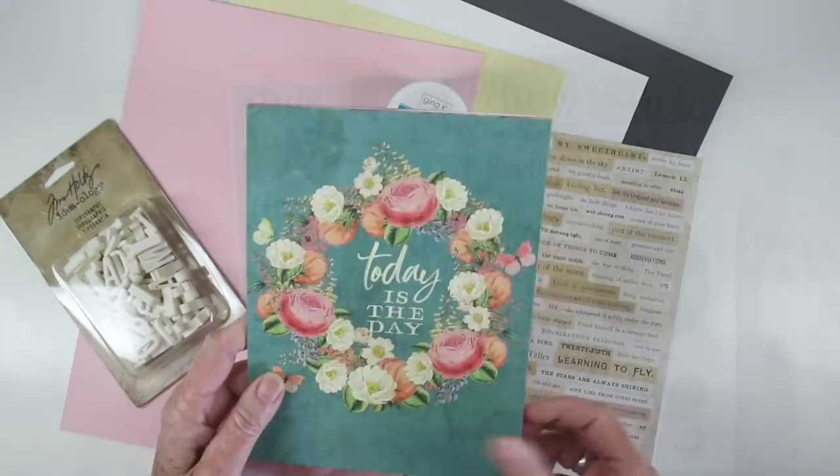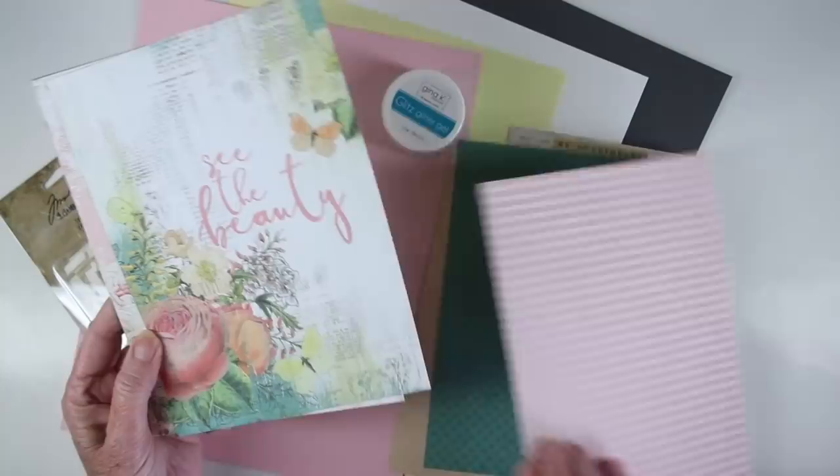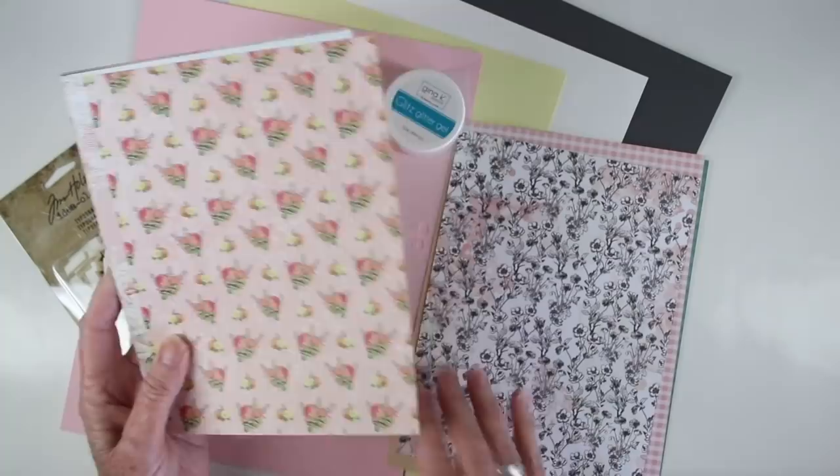The papers this month for this kit are by Simple Stories and this is called Simple Vintage Garden District. These are 6x8 inches. You could pretty much get two cards out of one piece of paper so it's really a great value. They are double-sided with a solid or different pattern on the backs of each of these.